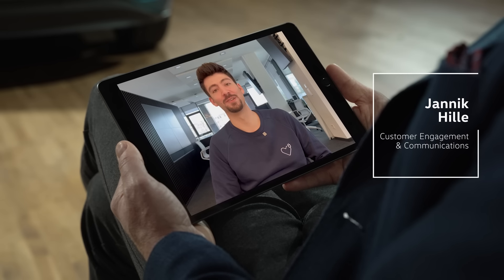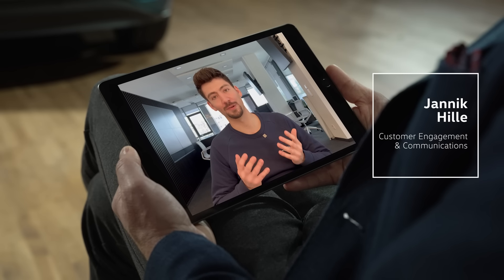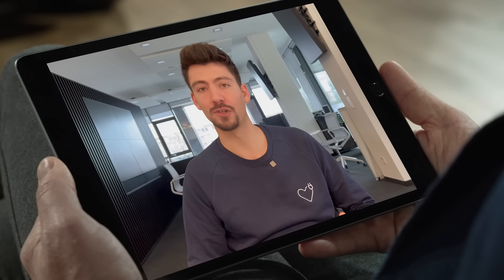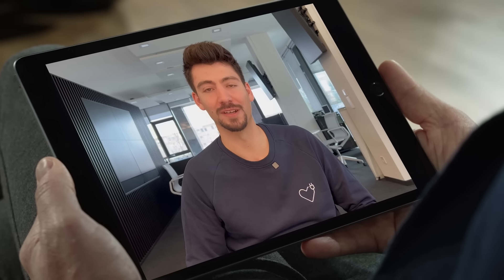Hi Thomas. As you know, we receive a lot of feedback from the ID Drivers Club, our central community for all ID drivers. Today I brought to you some wishes and some feedback for the new ID.3. Please have a look.